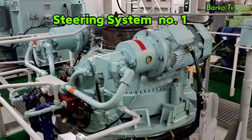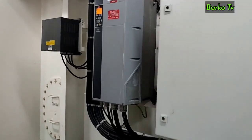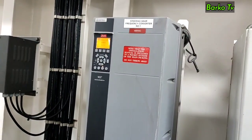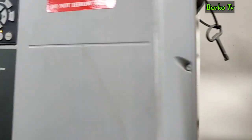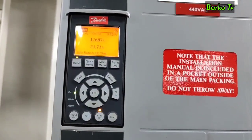As mentioned earlier, this reversible pump unit 1 is controlled by a frequency converter to drive the main rudder actuator. In case of emergency, system 1 can be used for emergency steering local maneuver, as long as we are not experiencing a blackout.